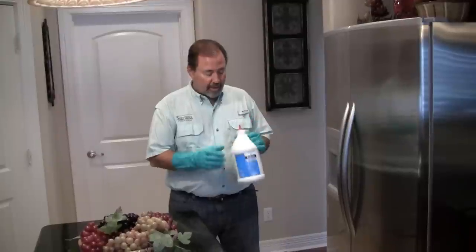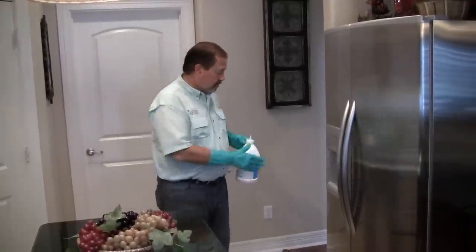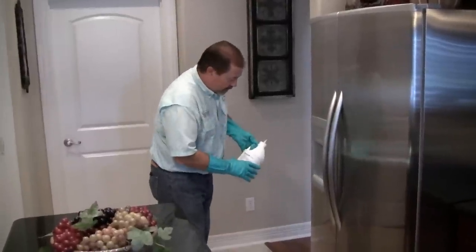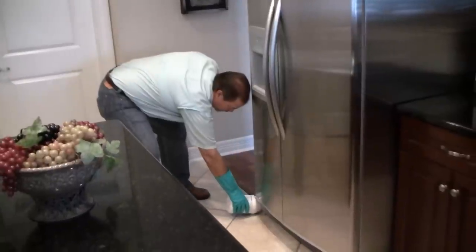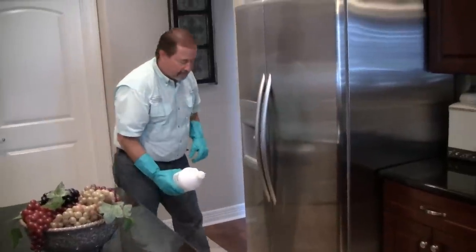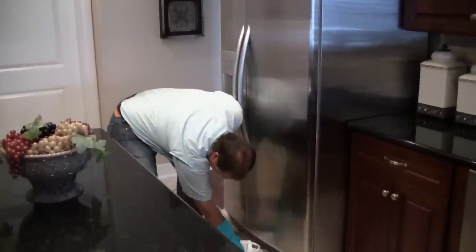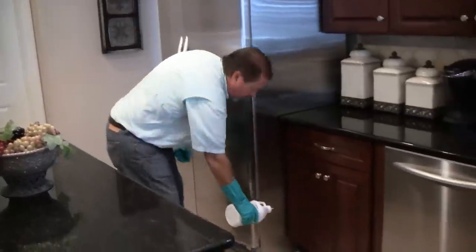So we're going to get started here and pull our little cap off. We're going to start on the side of the refrigerator over here. What we're going to do is just lay it down onto the floor and make one nice even squeeze so that it actually coats the floor. We're going to do the same thing directly underneath the refrigerator, and on the other side as well.